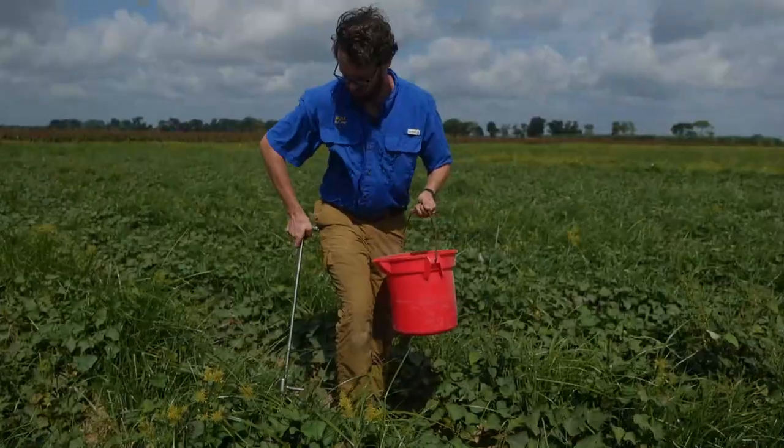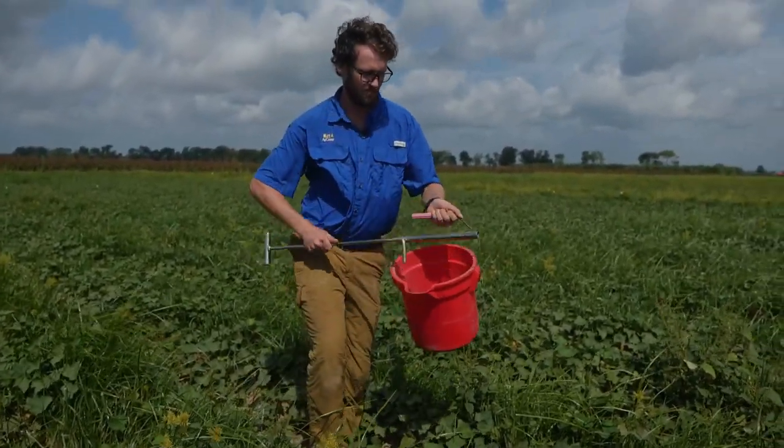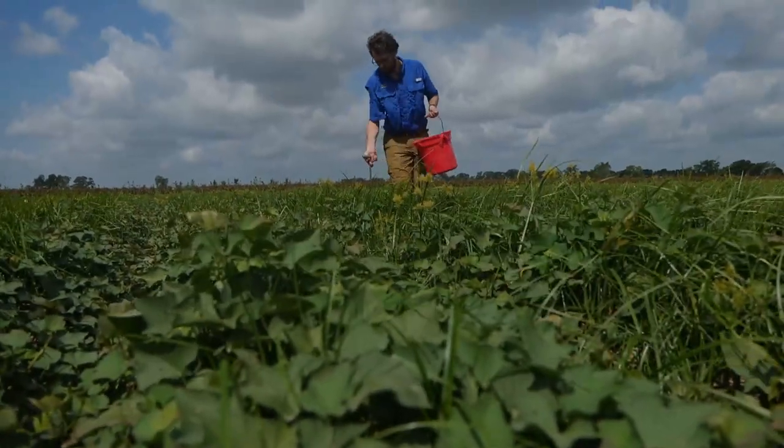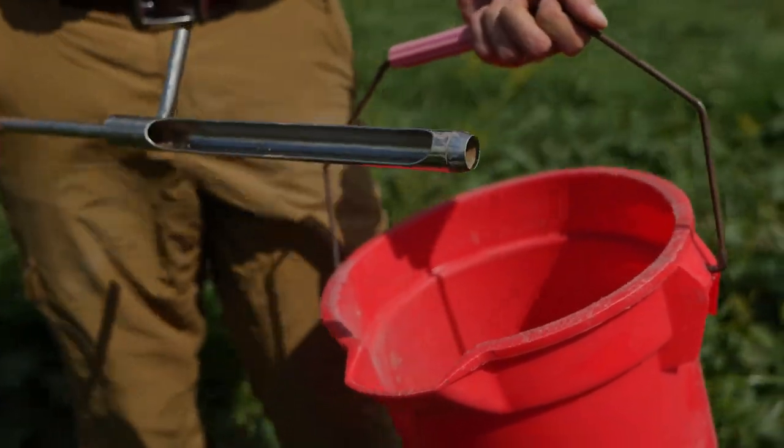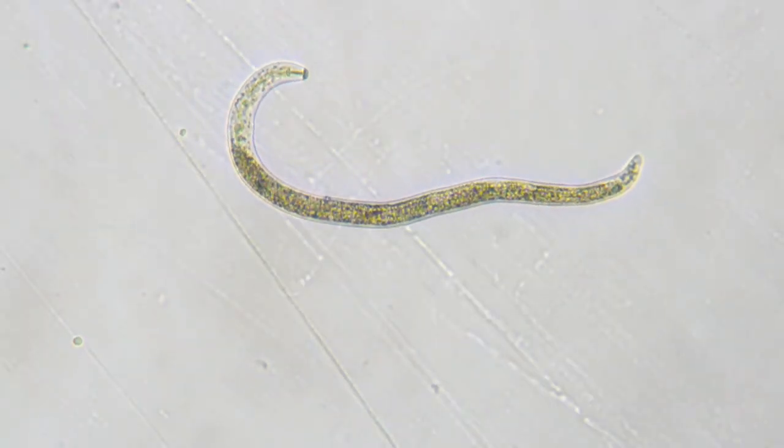We're monitoring nematode population development in this field — sampling at the time of planting, mid-season, and at harvest to see final nematode populations. We're also looking at yield: how these nematicide products influence what we yield out of here — how many US number one, canner, and jumbo sweet potatoes we can get, and whether there's actually a benefit to applying nematicides to sweet potato fields. We hope to give you an update at our next meeting scheduled for this winter.